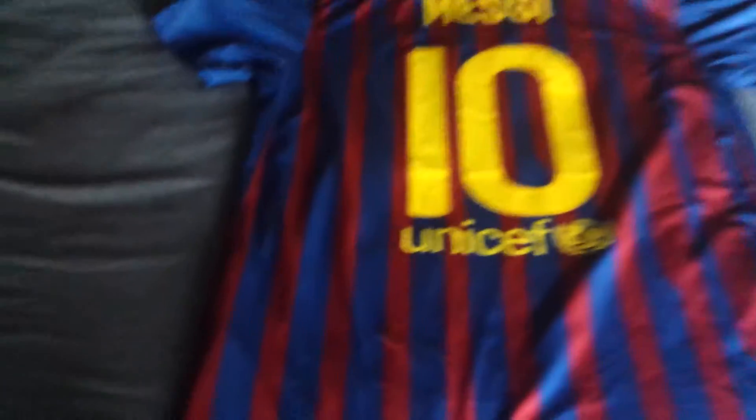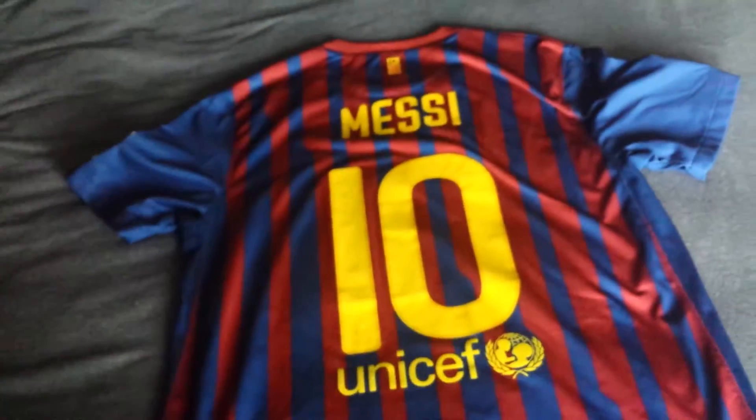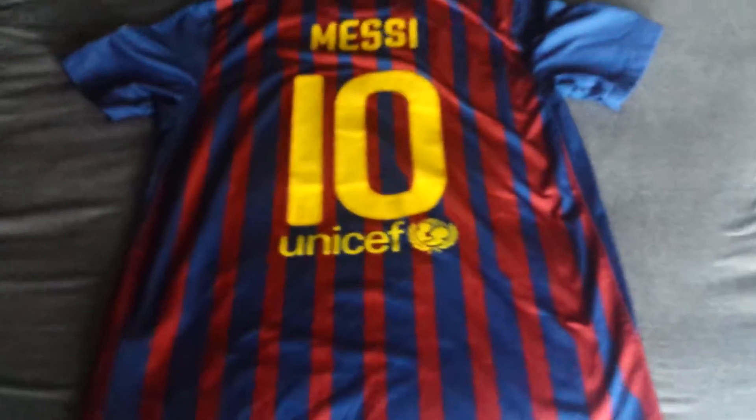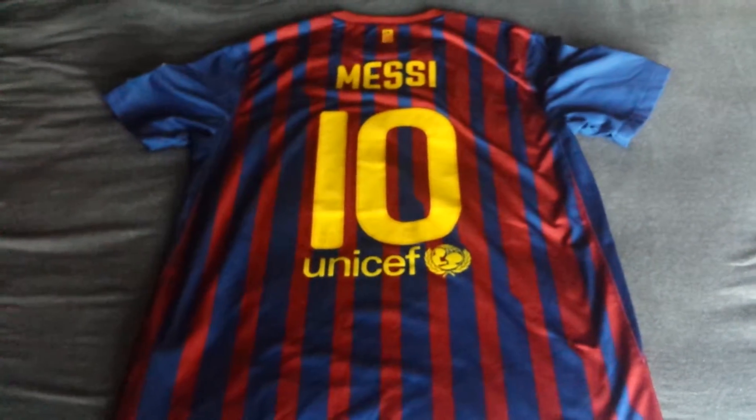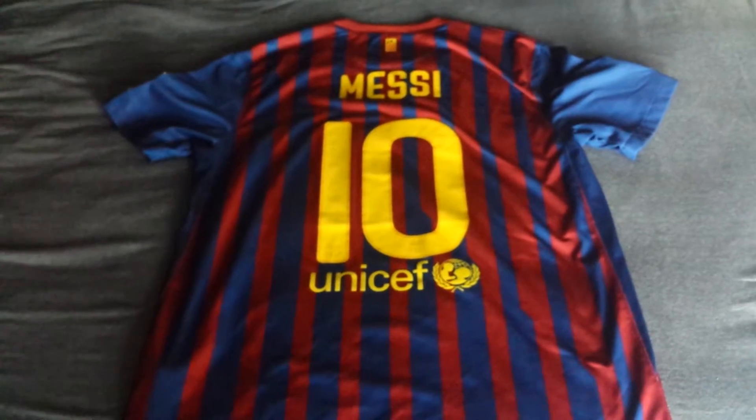UNICEF is on the back as well, and that's pretty much it. The jersey has small ventilation holes on the sides, but it is not like a typical authentic Nike jersey, which used to have chevrons running down the sides and t-bars on the shoulders. This is the replica version — it's real Nike, but not the player version. I hope you enjoy this one; let me know what you think in the comments and I'll see you next time.